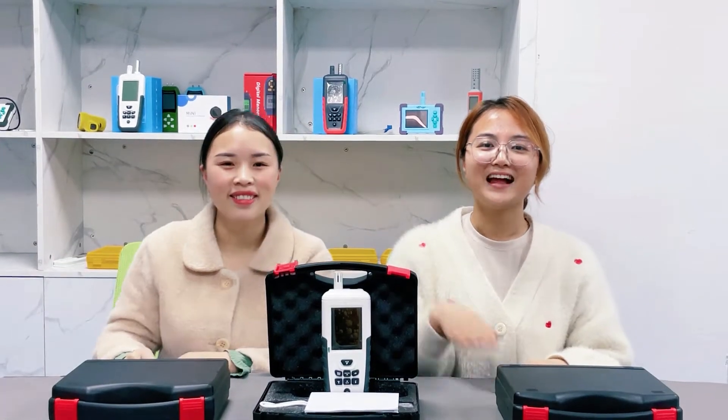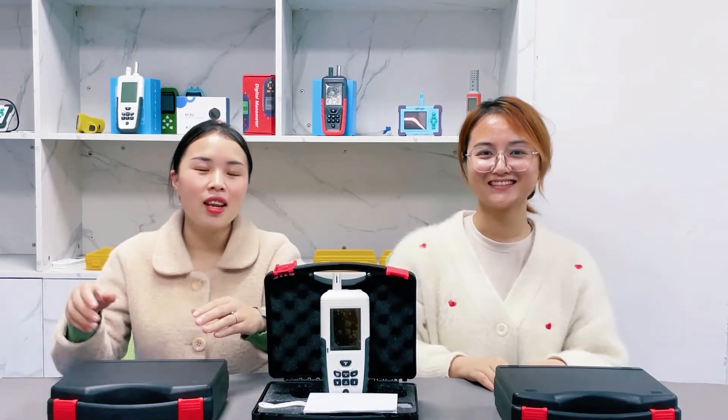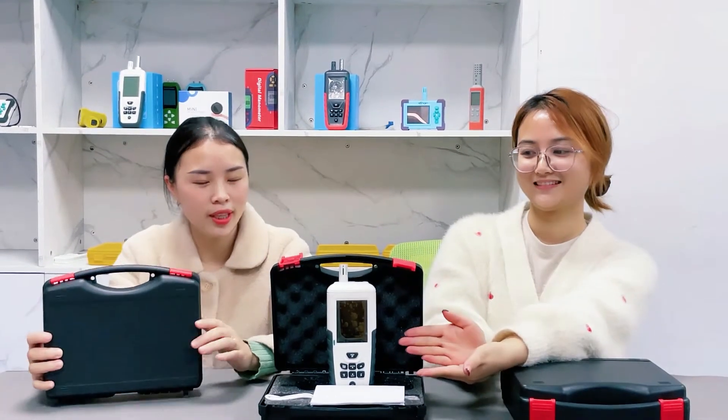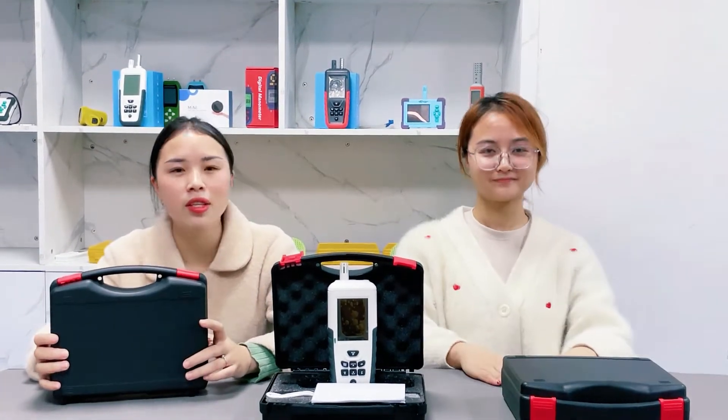Hello, this is Emily. Hello, this is Danny. Today, let us introduce you our hot product's nuclear radiation detector TC8500.